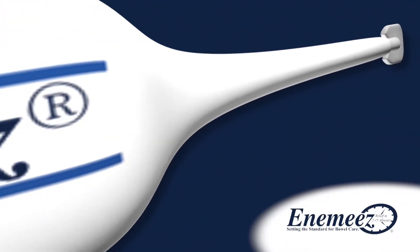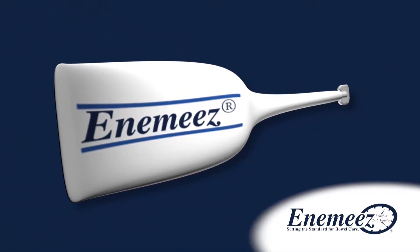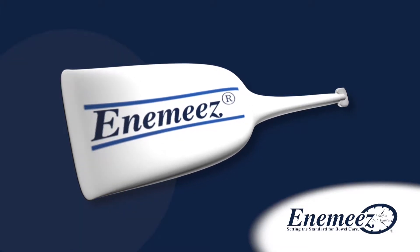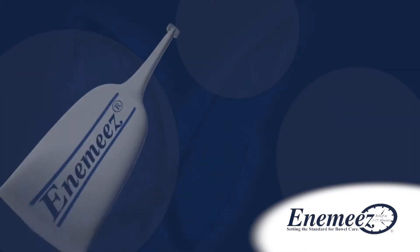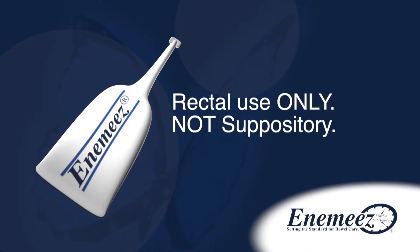Thank you for using Enemas as your choice for constipation or your bowel care needs. The Enemas formulation is safe and effective. Enemas is administered in a compact application tube, making an evacuation a simple and quick process. Please note, Enemas is to be used rectally as an enema. It is not a suppository.